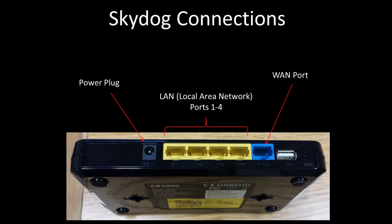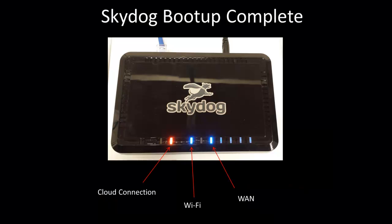When you first connect the power cable, SkyDog will go through a series of tests to check your internet connection, check your speed, and also check to make sure it's running the latest firmware. Please be patient. This can take from two to five minutes, and you will see the lights cycle through many times. Your SkyDog should now be connected.